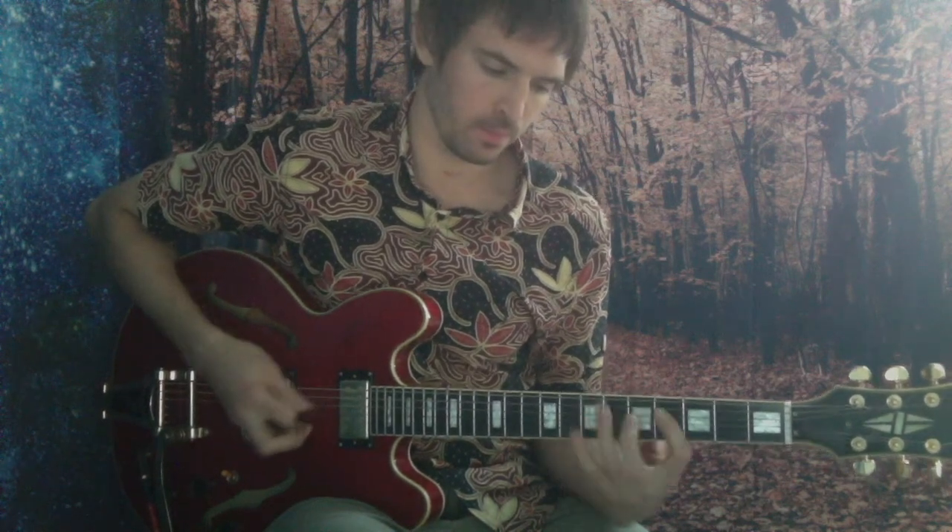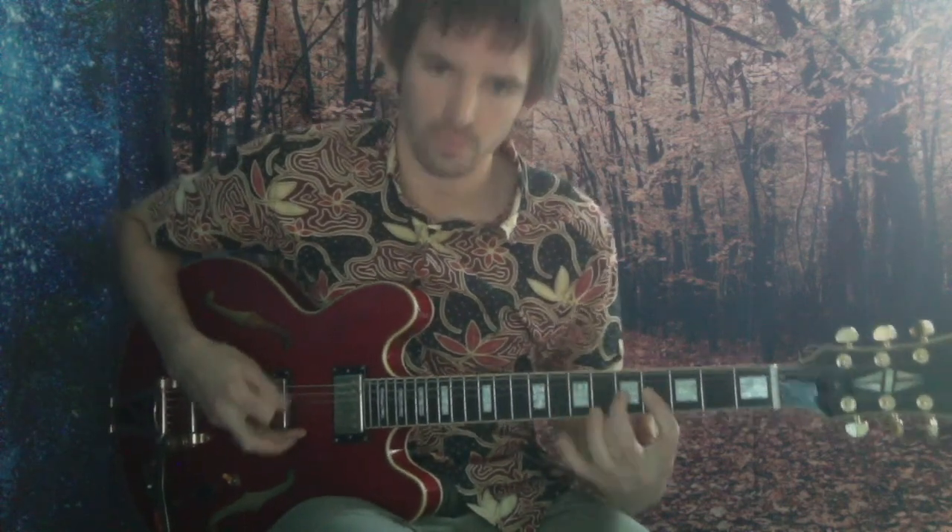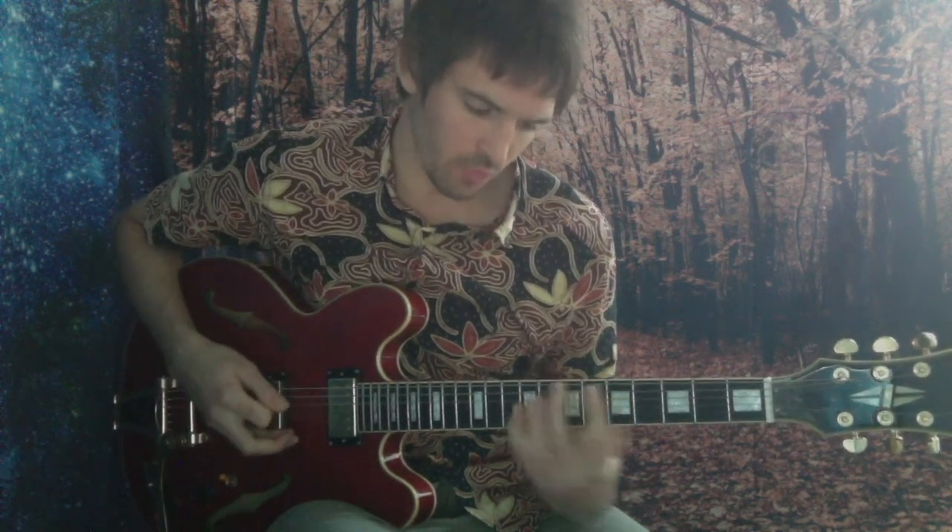We've been alternate picking these, but you could also try some legato — good practice. You're just hammering on the notes. You pick it once and let your fingers do the rest of the work. This legato works even better with the modal position, I find, because it's got three notes per string — one, two, three — so you can just slide over it.